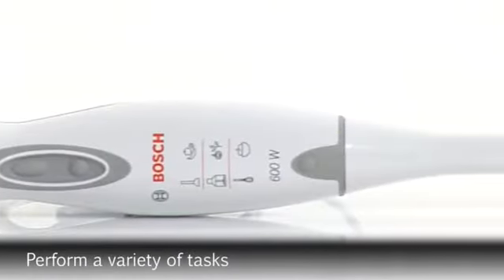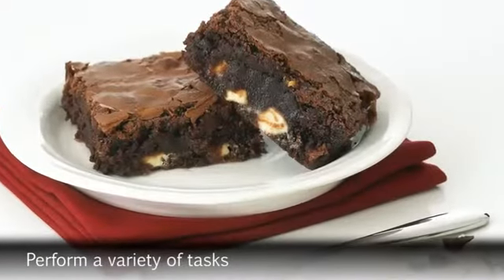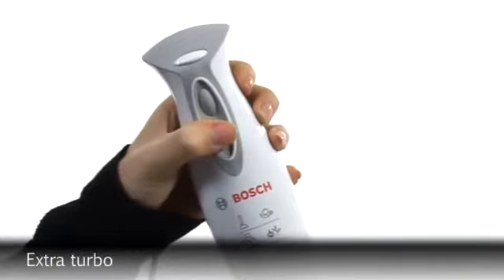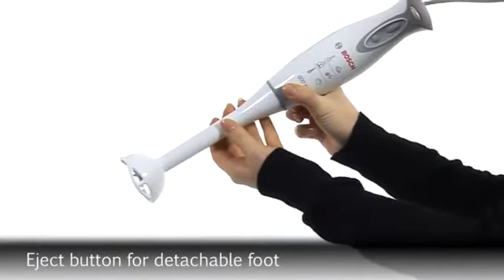Its heat resistant foot and mini chopper means it can perform a variety of tasks including blending, mixing, and chopping. Featuring a quiet low vibration motor, variable speed with extra turbo function, and an easy eject button for the detachable foot.